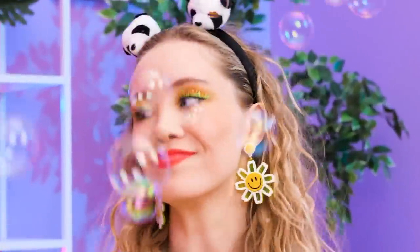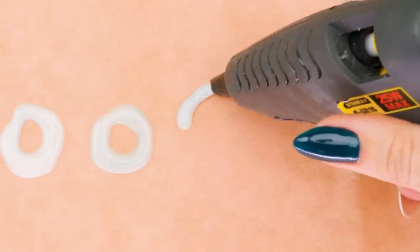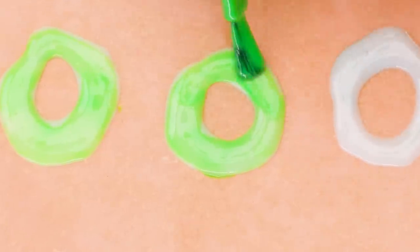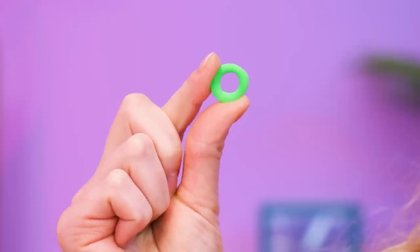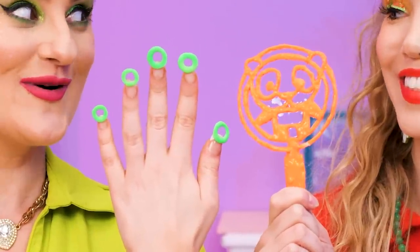I'll make something for you! On some baking paper, make round circles using a glue gun! Then, coat them with nail polish! Let it dry! Ready for your bubble blower? You're gonna love this! Ta-da! Wanna try?